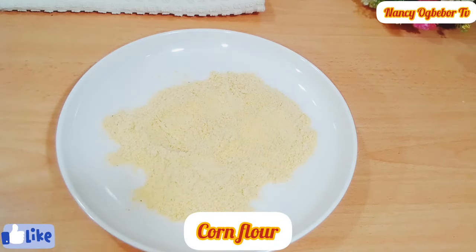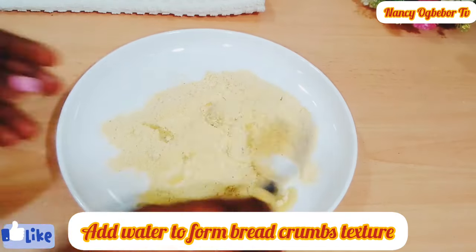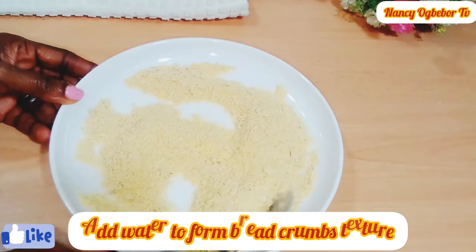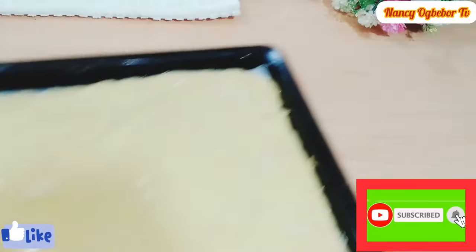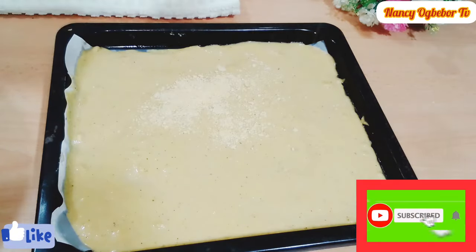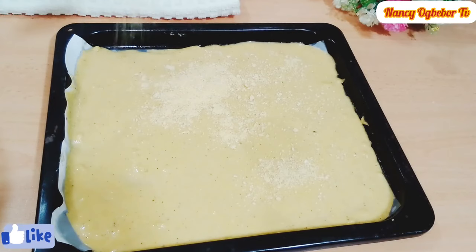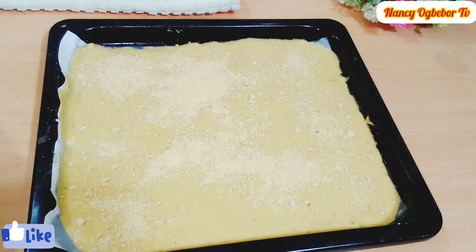In a bowl, add some cornmeal and a small amount of water and mix until you get a breadcrumb texture. Please do not miss this step — sprinkle the top of the batter with the cornmeal crumbs. This will help give it a little extra crunchy texture.